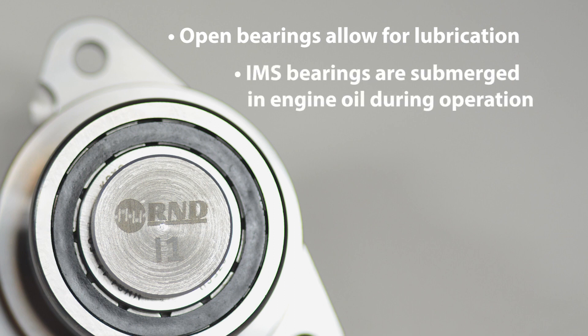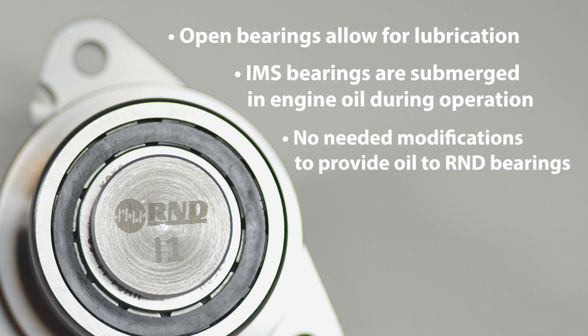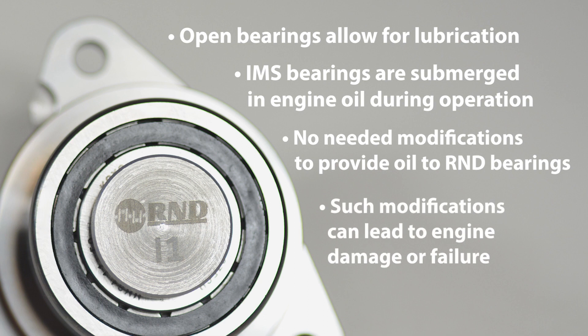As the IMS bearing is submerged in engine oil during normal operation, there is no need for modifications to the engine to supply oil to the cylindrical roller IMS bearing. These modifications can cause damage to the intermediate shaft or oil pressure-related valve train and variable cam timing components.